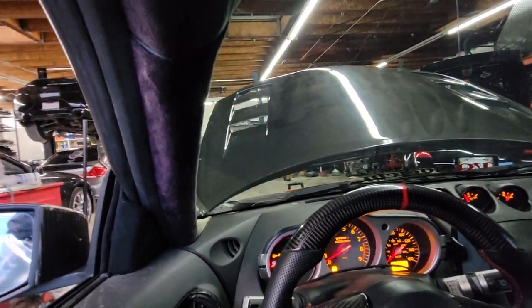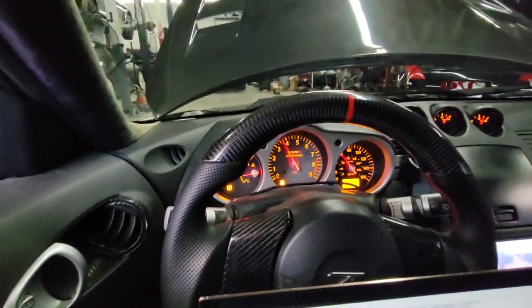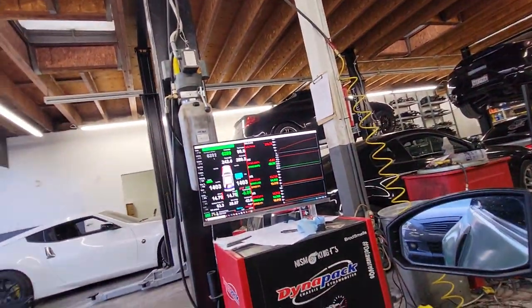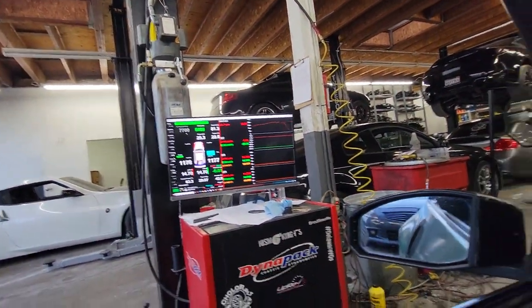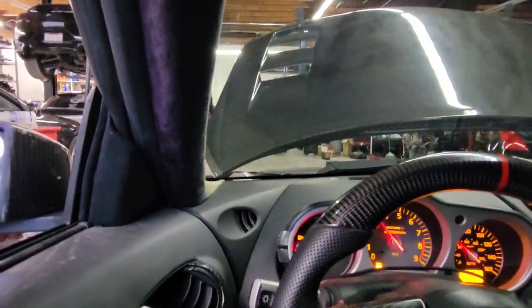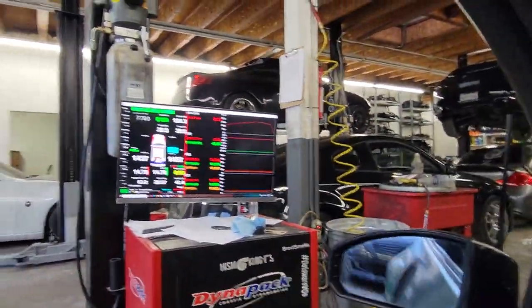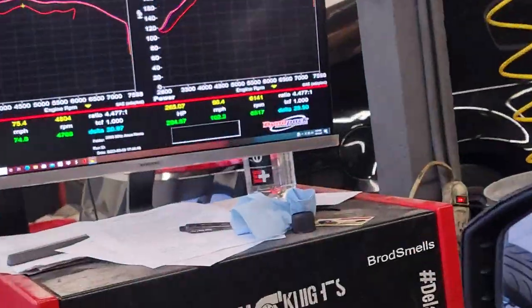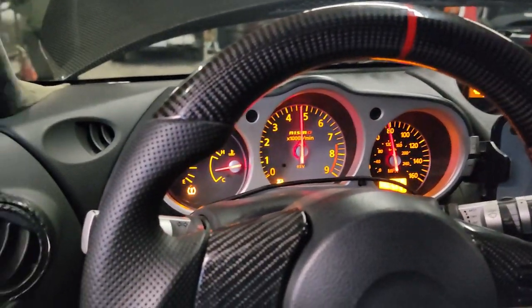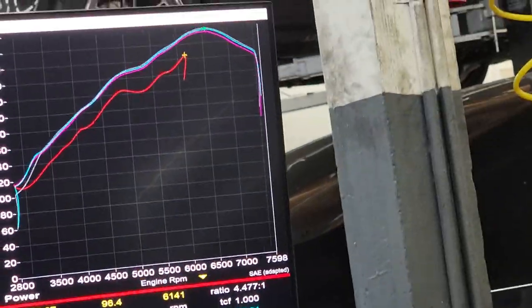All right, let's do a second pull on my tune. New line is the orange one — we are at 292. All right, that's all he gets because he went somewhere else.